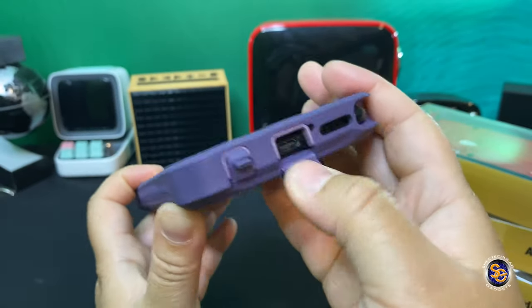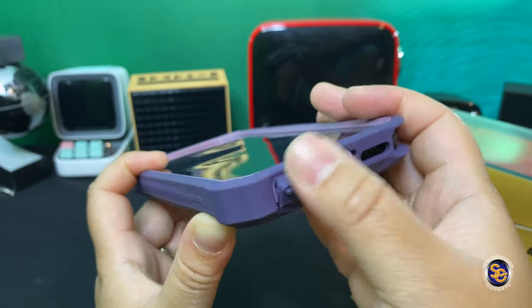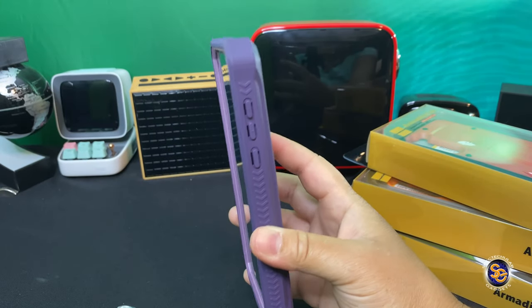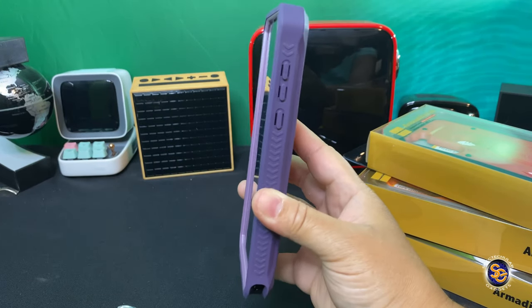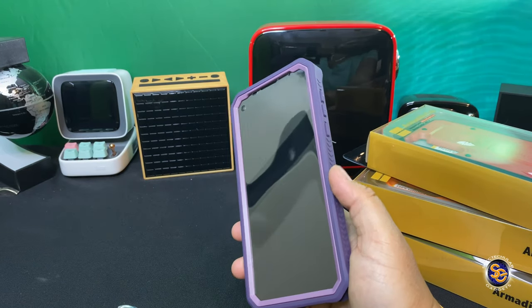You have a speaker, and then you have a cover for that USB-C port and also a cover for the headphone jack. This case is nicely designed, and again, check out the grips on the sides — this has to be about one of the grippiest cases that I've ever had.